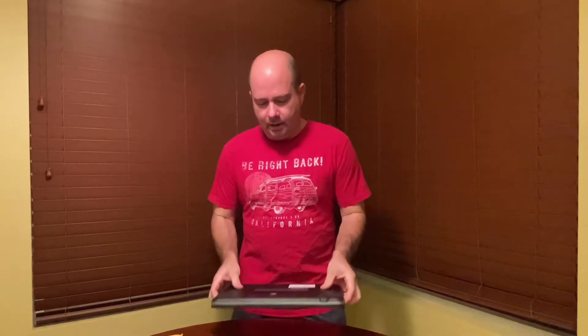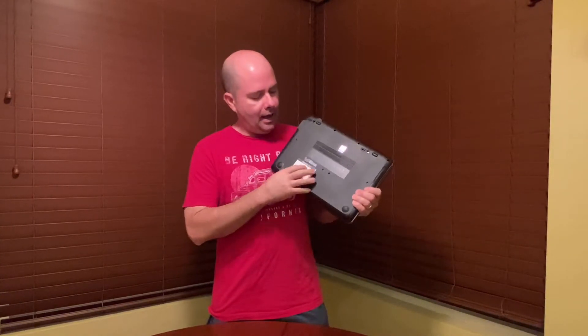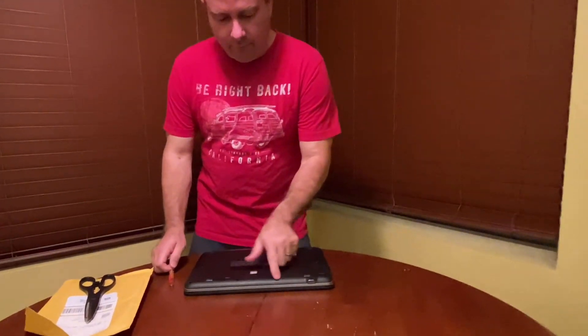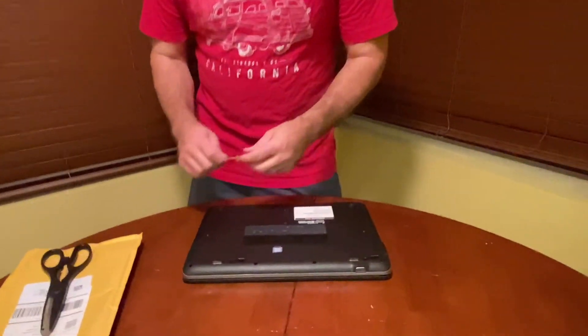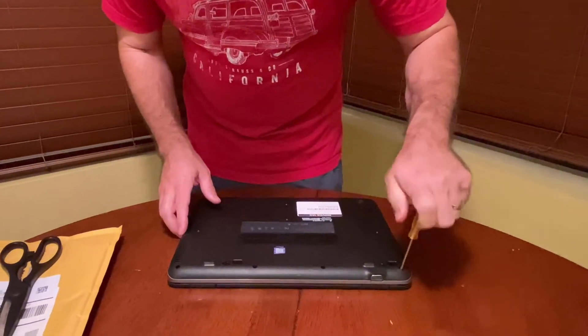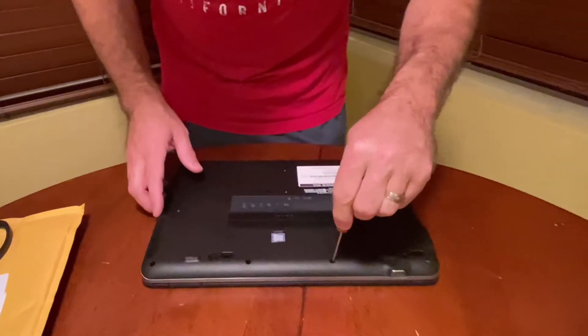This is the second ProBook that we got, and I had ordered an extra 8 gigabytes of RAM. The first thing you want to know is that every laptop and every desktop is different. This particular one — you have to take the whole back case off, and all that is is eight screws, four on each side. I have a small screwdriver to take the screws off, so it's pretty easy.